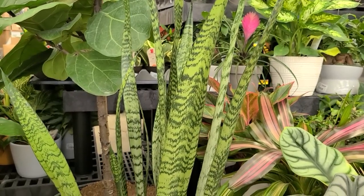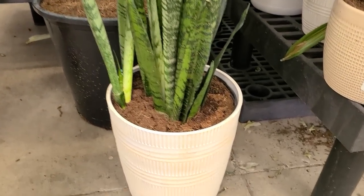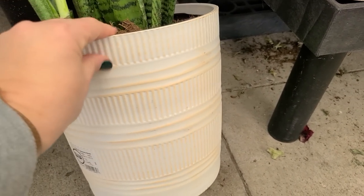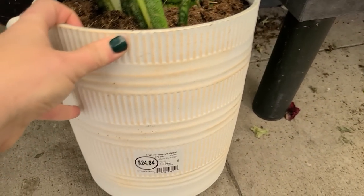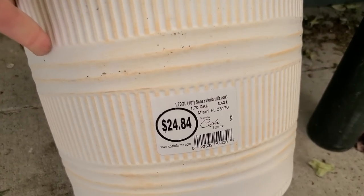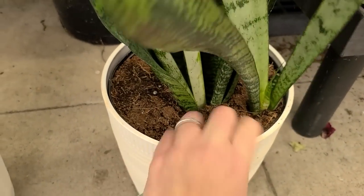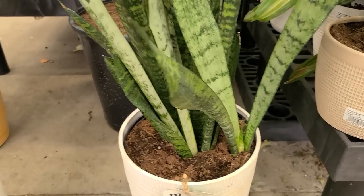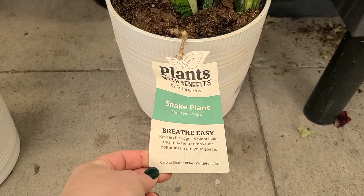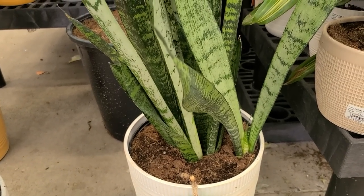In addition to the terracotta-look planter pot, they also have this white one in the same style. It has a porcelain look — like painted concrete — but it's the same resin plastic lightweight material. This is a snake plant and it is also $24.98 by Costa Farms. This is another really low maintenance, beginner-friendly plant. The common name is snake plant or mother-in-law's tongue. They pretty much only need water maybe once a month and like to dry out between waterings.